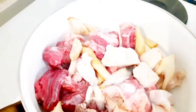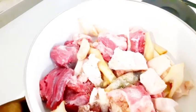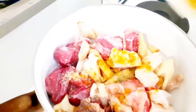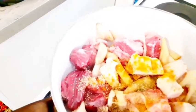Once you finish mixing, the next process is to put your meat on the fire. Add your salt, add a little crunchy thyme, add a little garlic, a seasoning cube, and sliced onion.